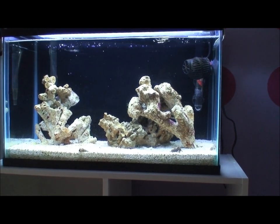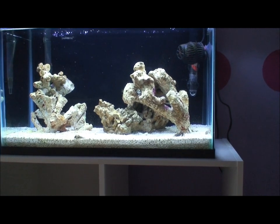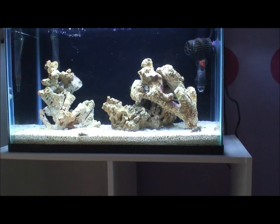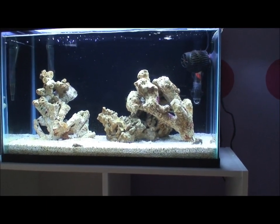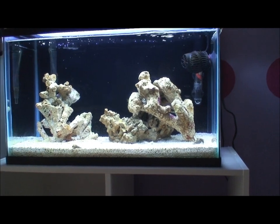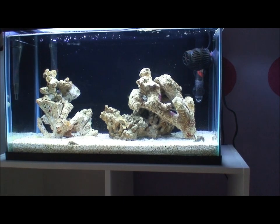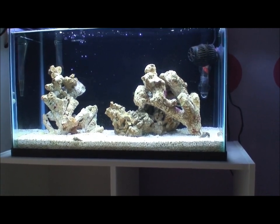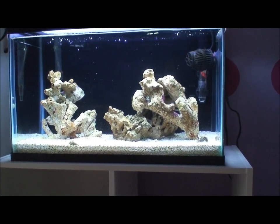I'm still looking for corals for the tank. My daughter really wants vibrant, colorful corals, which can be challenging given the size of the tank. She doesn't like candy canes — not even the kryptonite fluorescent green ones. We're thinking about some Scolymias and a mini maxi carpet anemone, and she does want a zoa garden, so we're looking at different zoas.